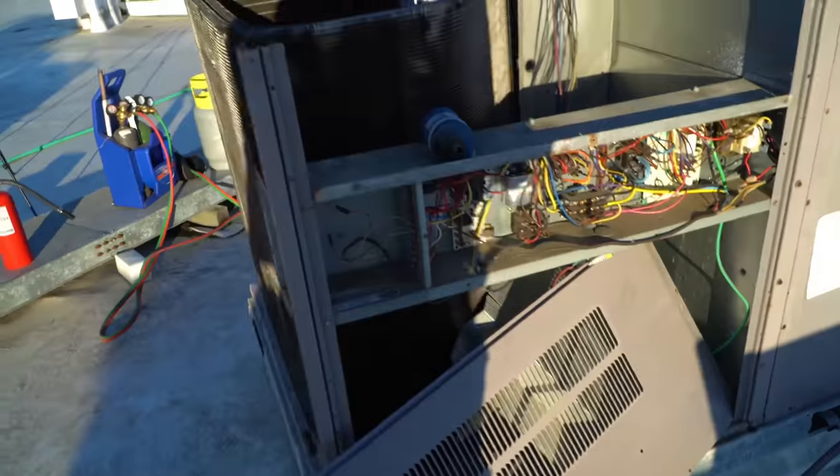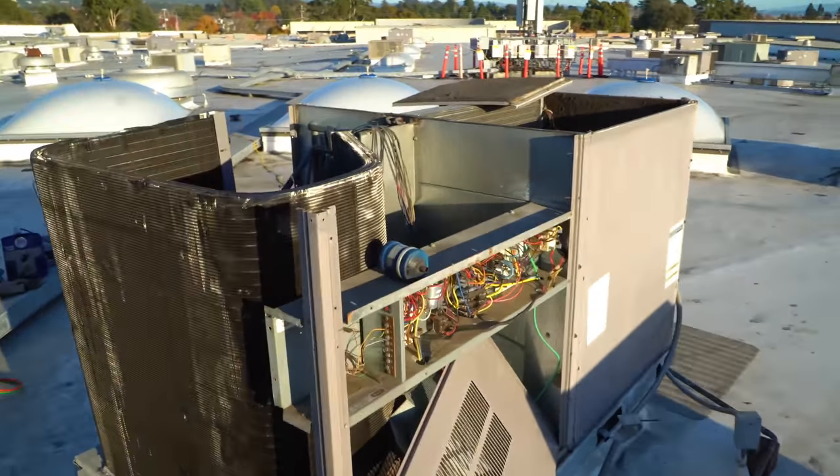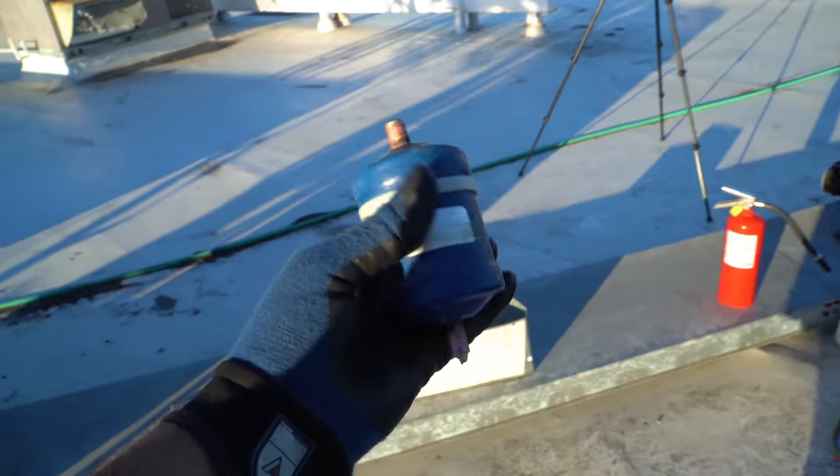I know you guys are probably going to say in the comments, 'Oh, you guys should have just replaced that unit.' Yeah, yeah, yeah. But it wasn't up to us — we were just told to come and replace the condenser coil.